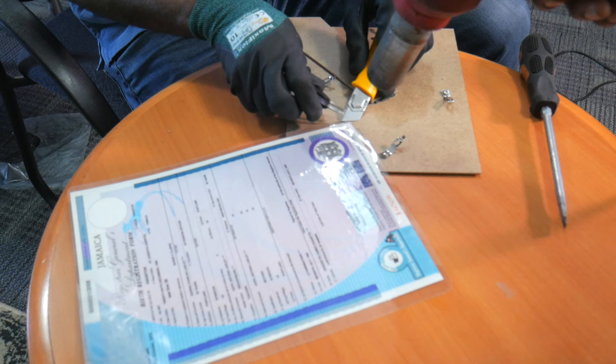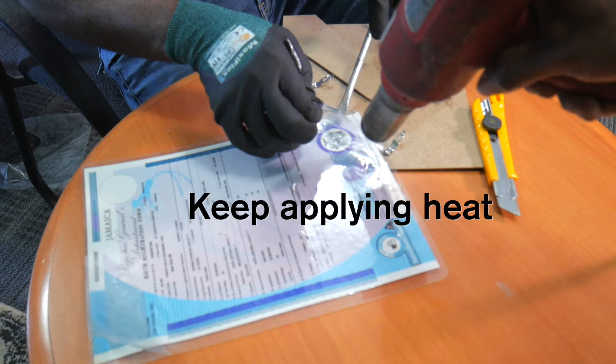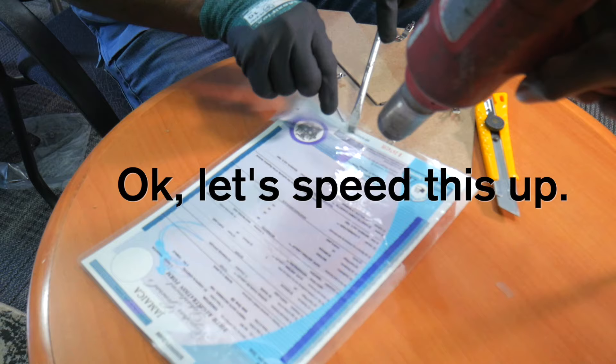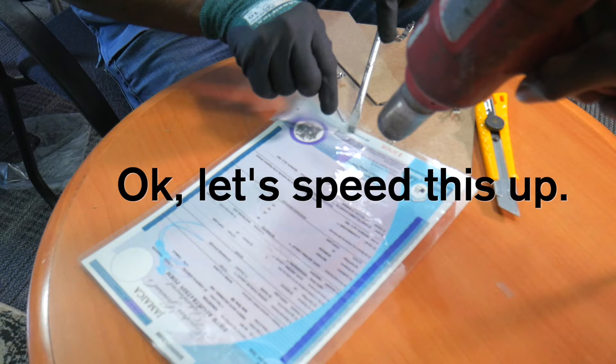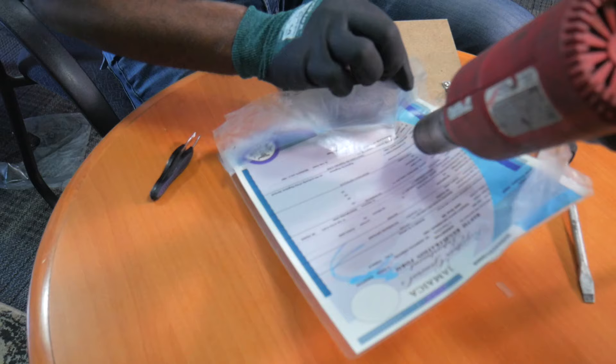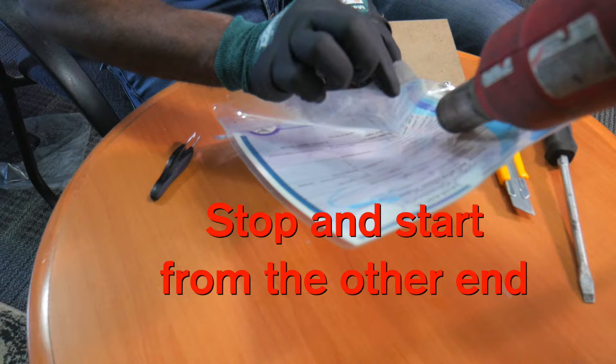There you go. We use tweezers simply because you don't want to burn your fingers. If you stop heating it, it's going to stop separating, and the next thing that's going to happen is it's going to damage the document. Keep the heat moving because if you keep it in one place, it will also burn or damage your document — and you don't want that. If it ever starts to tear, stop and start from the other end and work your way towards it.